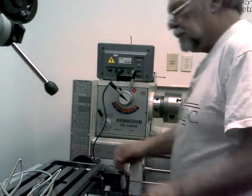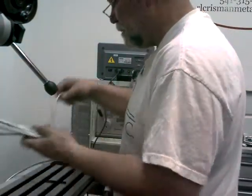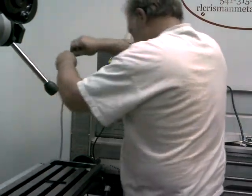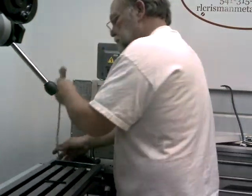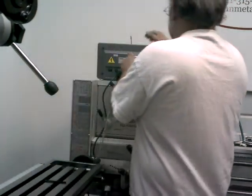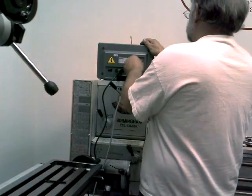I can't resist — I've got to play a little bit. I've got that bracket bolted on there. I went ahead and got the lead out up here, and I'm going to go ahead and hook it up.